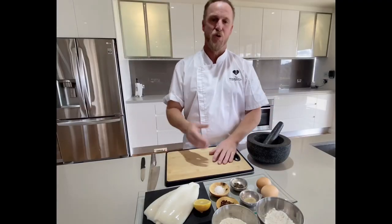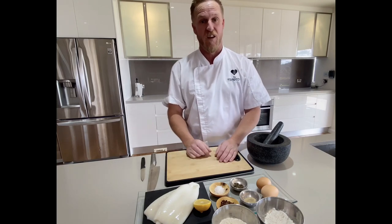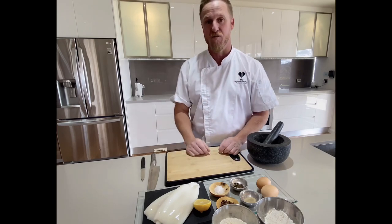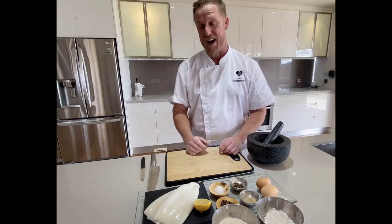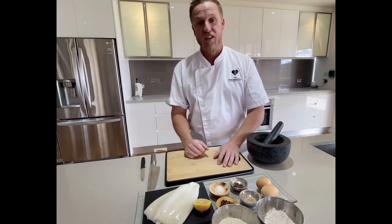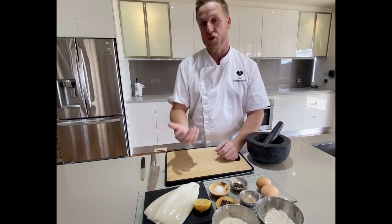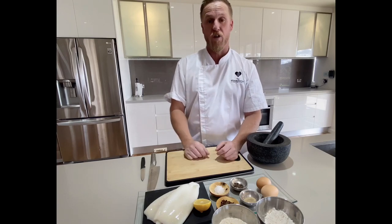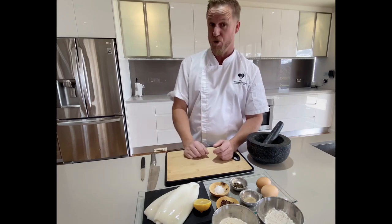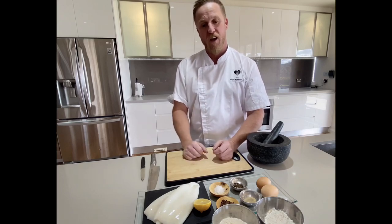Welcome back to Pub Classics 3. Thanks to all the people on Instagram who sent me their favourite pub meals. What came in most was salt and pepper squid, so obviously a lot of seafood lovers out there. We've also got prawn cutlets and someone put in for beer battered fish. A lot of steak dishes too, so we might have to do a Pub Classics 4. I'm going to do a fisherman's basket this time so we can cover those dishes, and you can pick and choose whether you want to do them individually or make the whole basket up for the family. Also, I just want to congratulate all the pubs and clubs that are finally getting to open. Always support your local businesses.